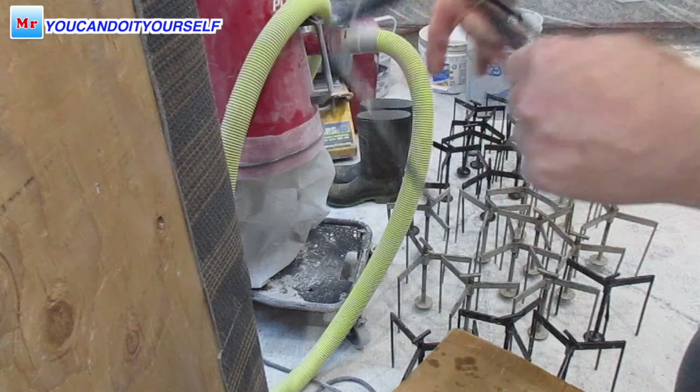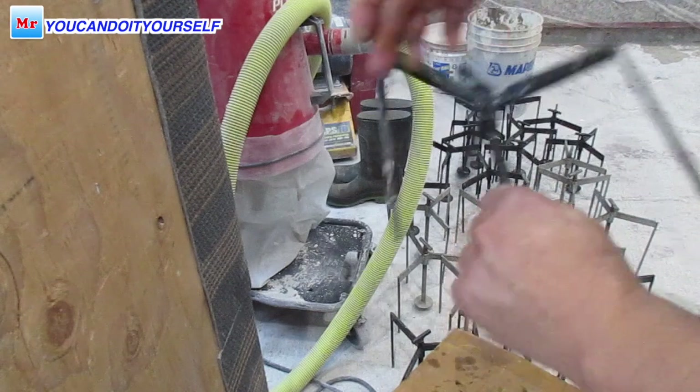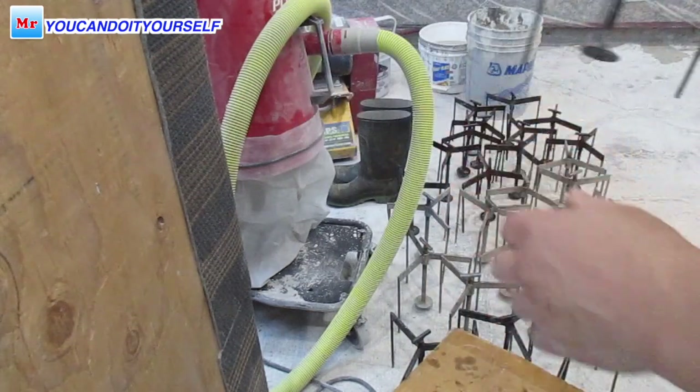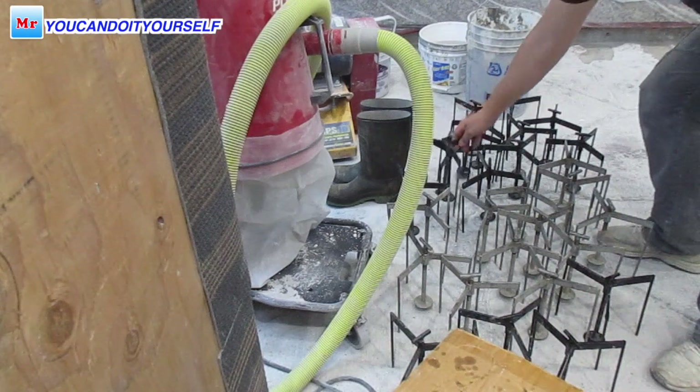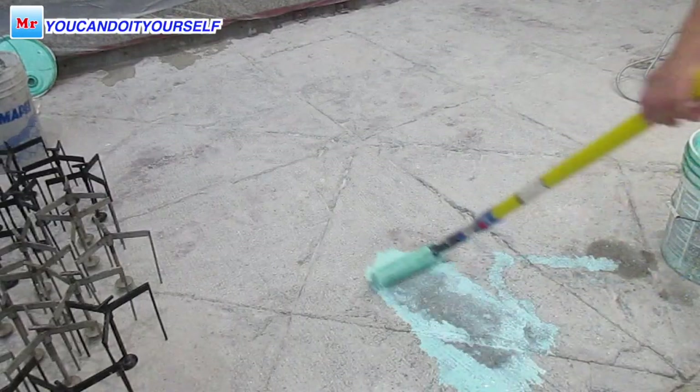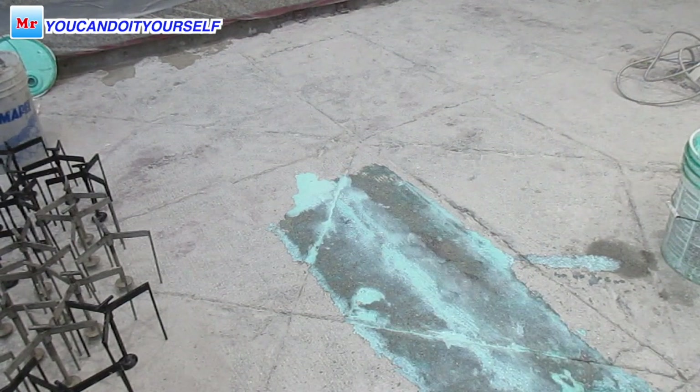First of all, I lubricate all tripods because you have to do it every time. A lot of water and moisture affects metal, getting it rusty. So please do it if you already have these tripods.